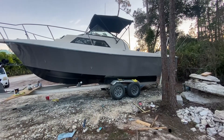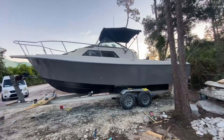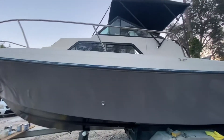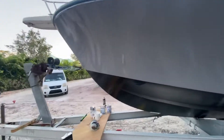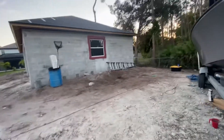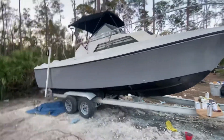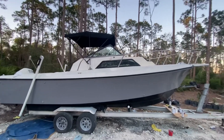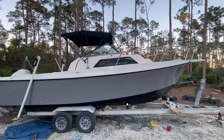I still have to paint underneath that bunk right there black — just haven't got around to it. I also have to paint the rub rail on this side black; I already finished the other side. Right now it's blue. The only thing that's not painted is going to be the transom and a little bit of undercoat under the bunks over here.